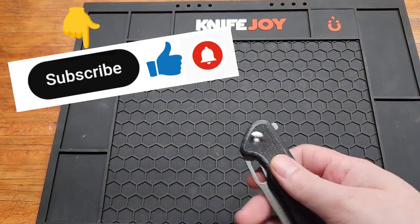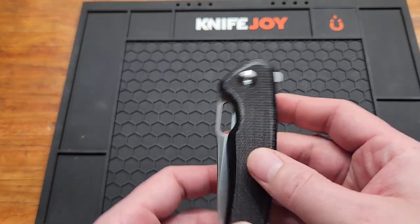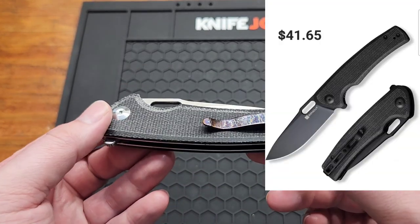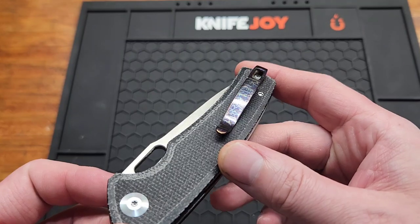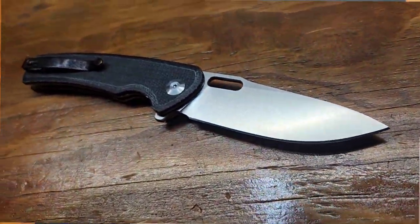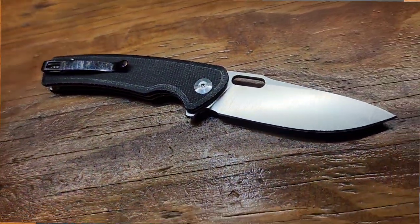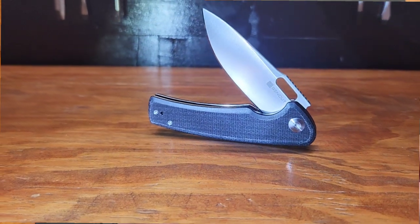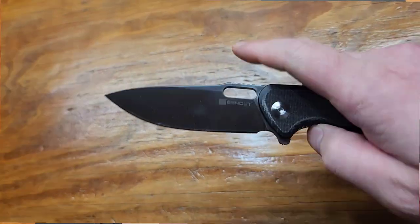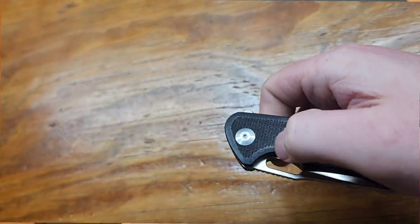Starting with number four, my newest one — this is the Sincut Vesperon. I had to buy two different versions just to get the Micarta satin, and I added a clip to it. This one is 7.84 inches, so pretty much full size. I already sharpened it and spent a lot of time on it — I think I cut it in a sharpening tool too.